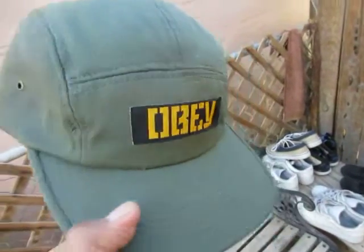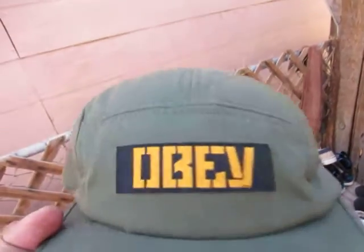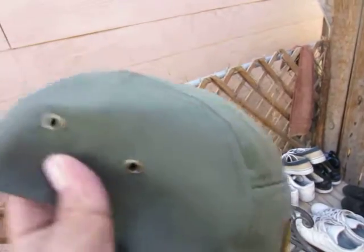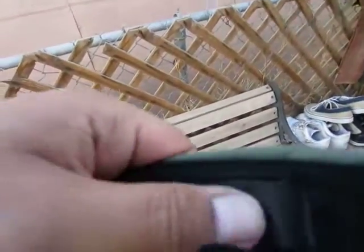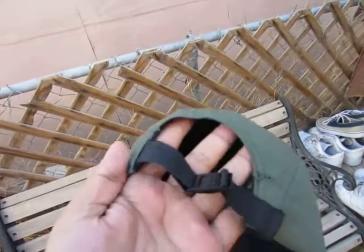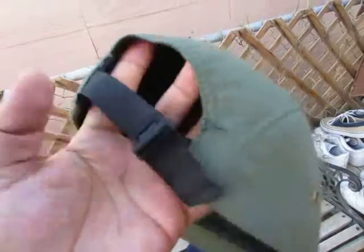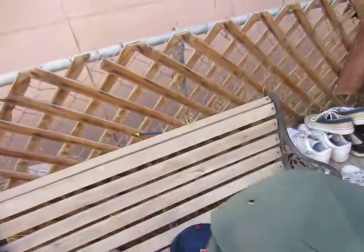Next one I'm actually wearing, but it's an Obey camp hat. Got that army green, the Obey tag, all navy with the little metal air holes on the side — real sick hat, same color on the underbrim. He had put the little bait tags on there, and he also put a leather strap on it but I wasn't feeling it, so I put the original snap back on.